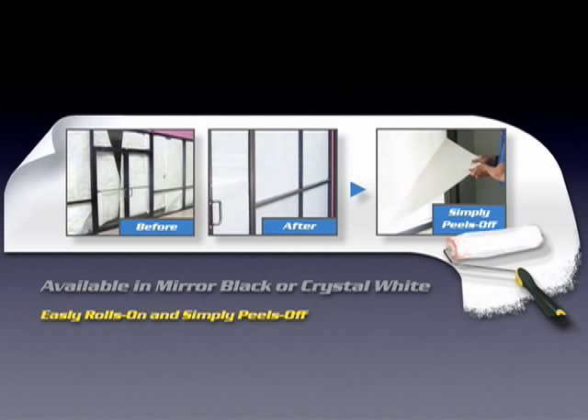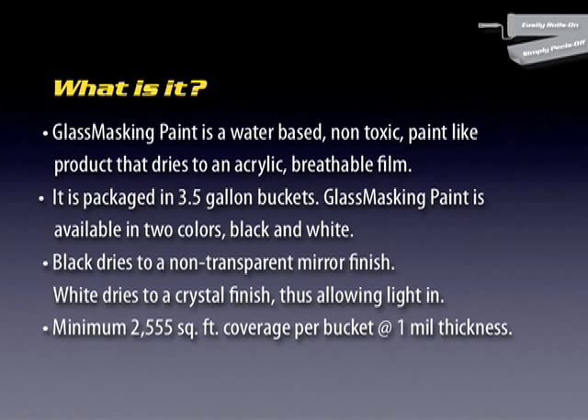It's available in mirror black or crystal white. It's a water-based, non-toxic, paint-like product that dries to an acrylic, breathable film. It is packaged in three-and-a-half-gallon buckets.